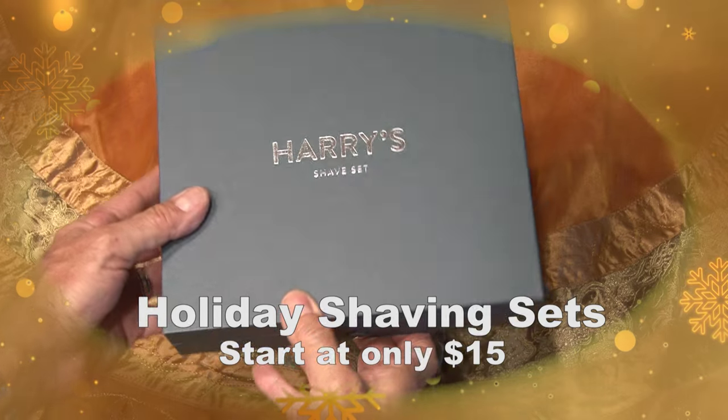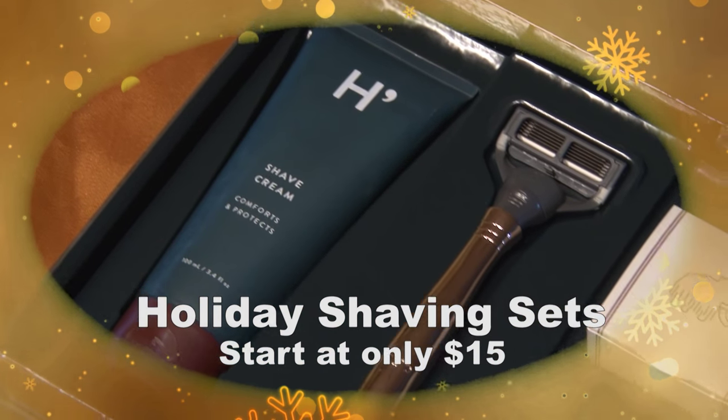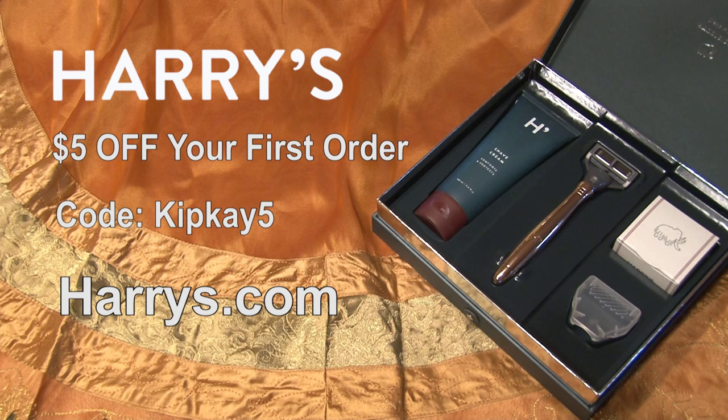Holiday shaving sets start at only $15, so why not pick one up for yourself and one for every guy on your list? Go to Harry's.com. As a special offer for my fans, Harry's will give you $5 off your first order with code KIPK5. Don't wait — economy shipping for the holidays ends on December 18th, so act now. That's H-A-R-R-Y-S dot com. Enter code KIPK5. Harry's makes every morning feel like a holiday.